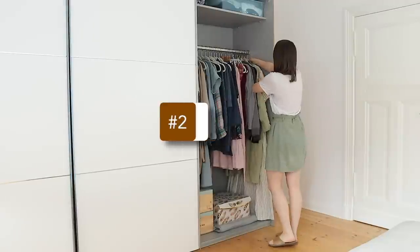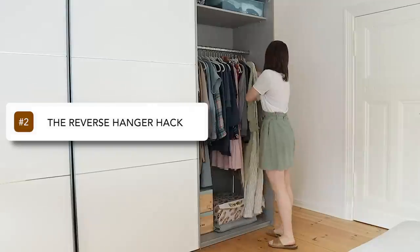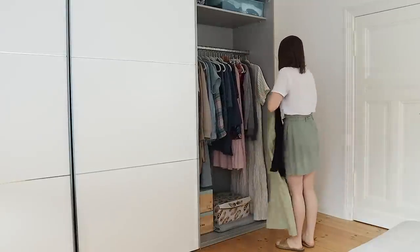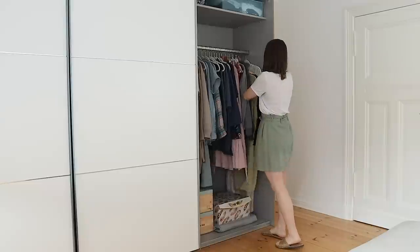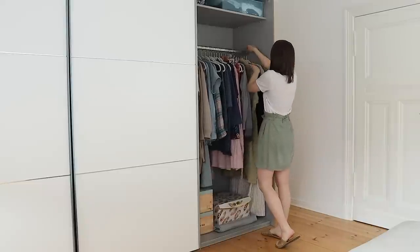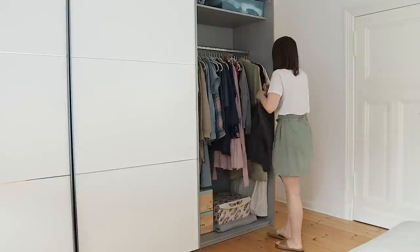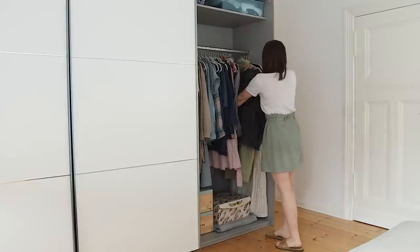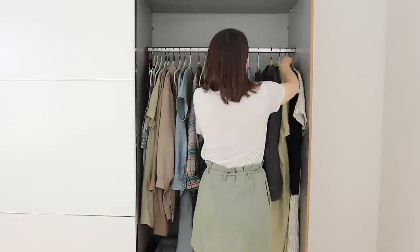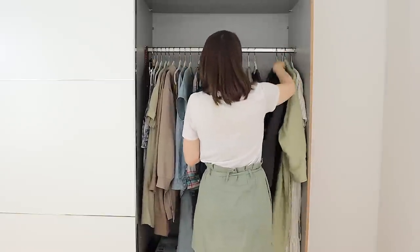The next step is to turn around the hangers on your clothing, and this is a popular decluttering hack because it takes very little time to do. That way, at the end of the season, it allows you to quickly see which clothes have gotten worn and which ones didn't. It's a really good way to give yourself a reality check about what you are and are not wearing. It's a lot easier to do this if you only keep the clothes for the season you're working on.